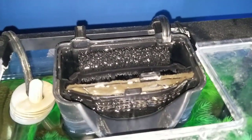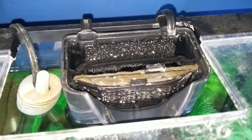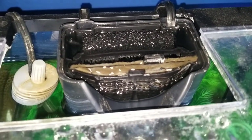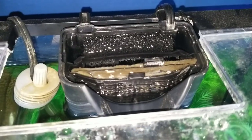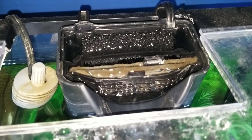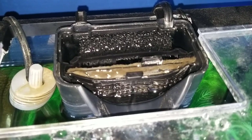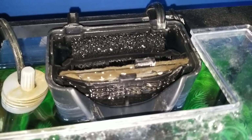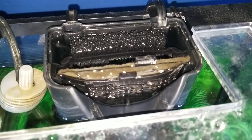For flow rate, it's actually hard to find any information on this, at least from my research. But going off of the normal hang-on-back Quiet Flow 10, those do 100 gallons per hour. And then the bigger ones, I believe, do 125 gallons per hour, if my research is correct on that. So I'm going to guess this is pretty similar to that same flow rate.